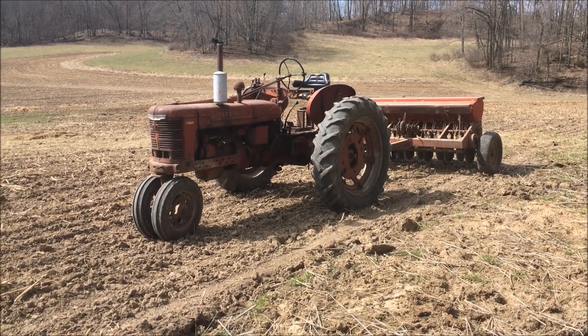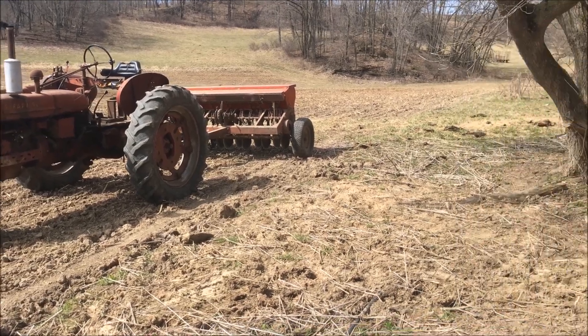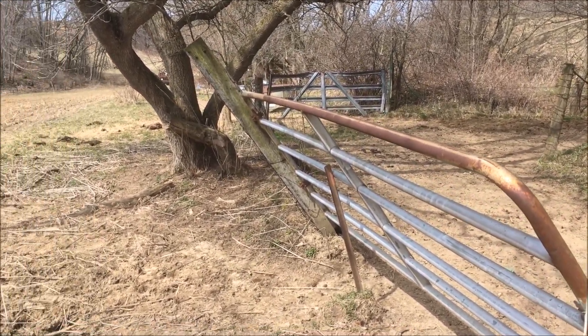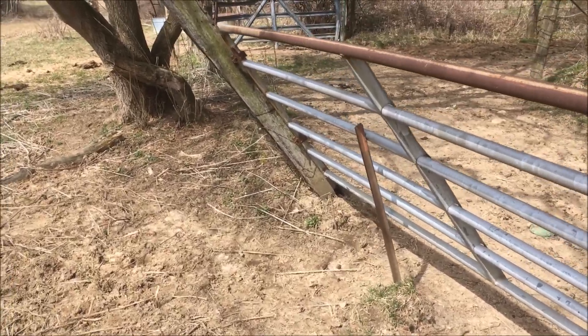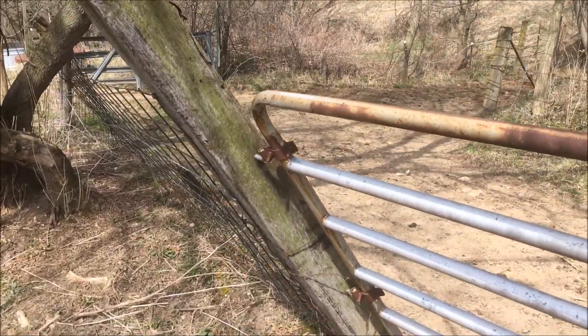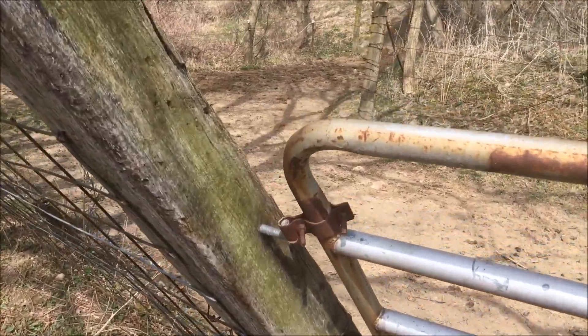I saw this and thought I would add a short addendum to my Fencing 101 video. This is why I don't buy used railroad ties anymore and use them for corners or braces.